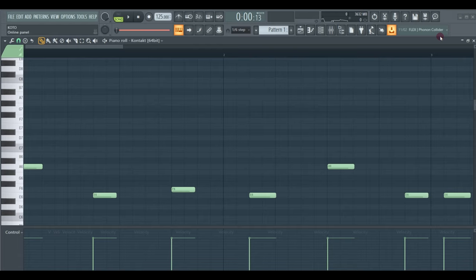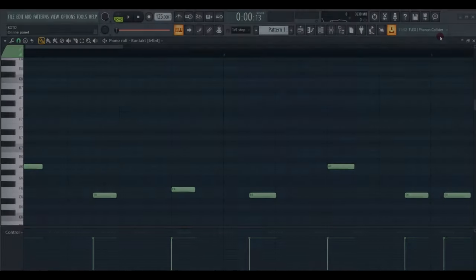Hey guys, what's up? So today I'm going to teach you how to do a badass Japanese trap.